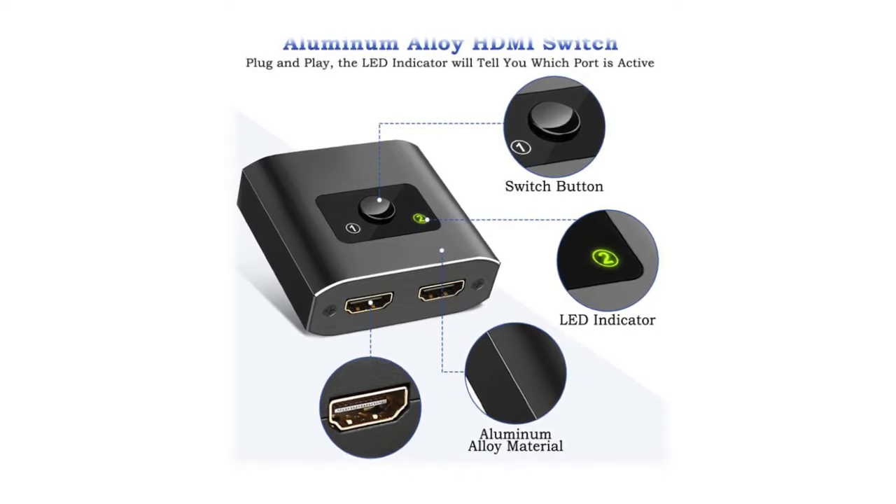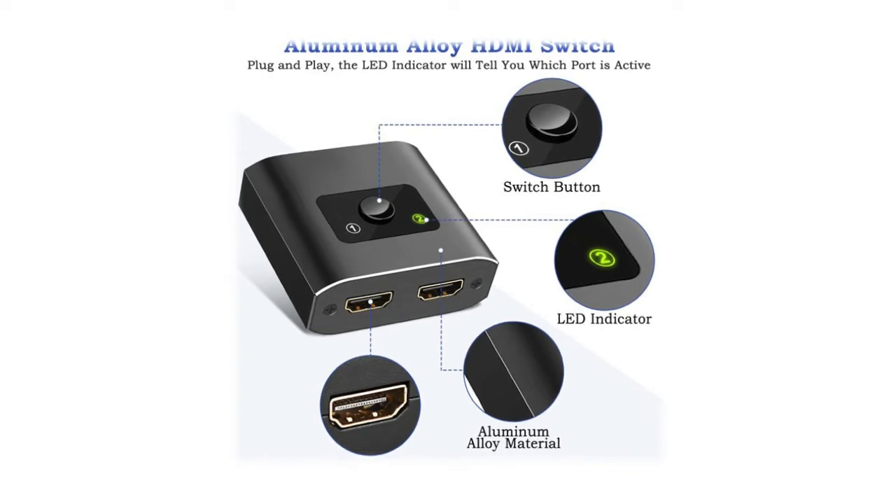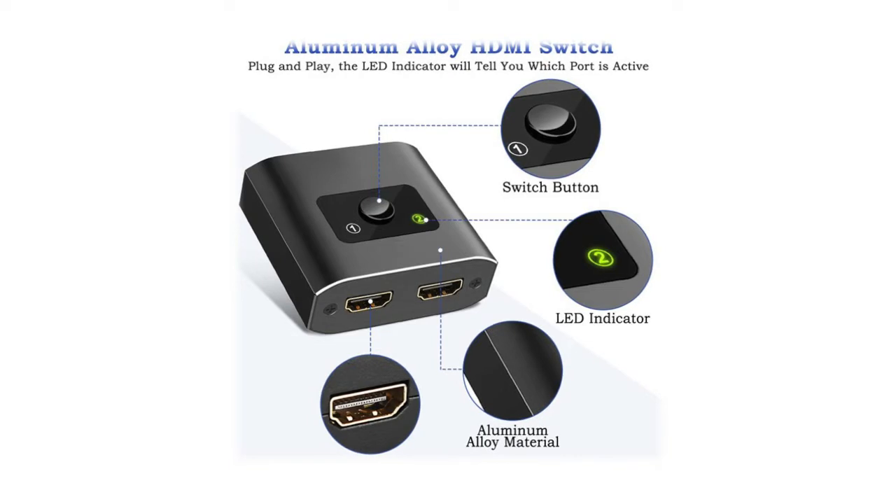No external power supply is required. The HDMI switch provides high bandwidth of 10.2 gigabits per second data transmission. Input and output use AWG 26 HDMI standard cable, with length reaching up to 5 meters — no lag, no loss of picture or sound quality.